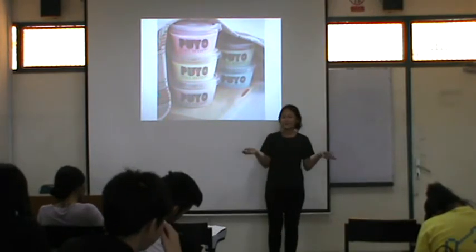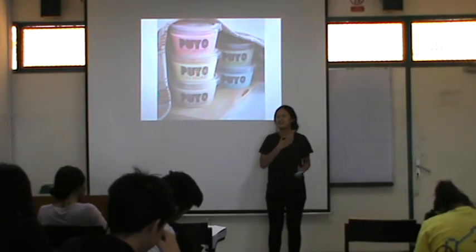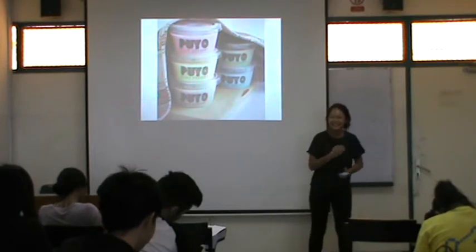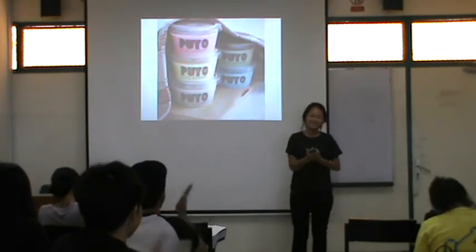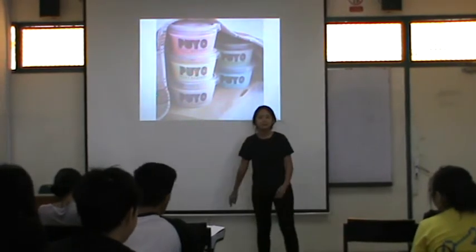I think that's enough for my speech. I hope you can make it and give it to me. Thank you. Thank you everyone.